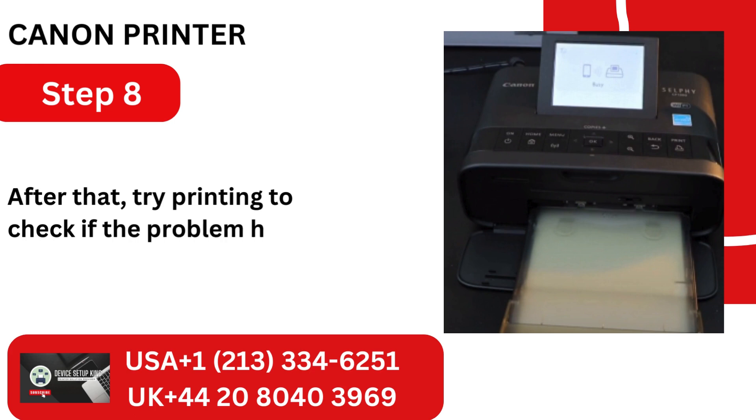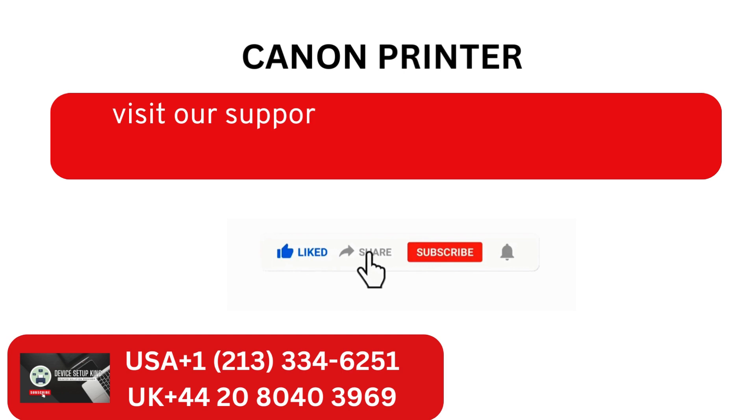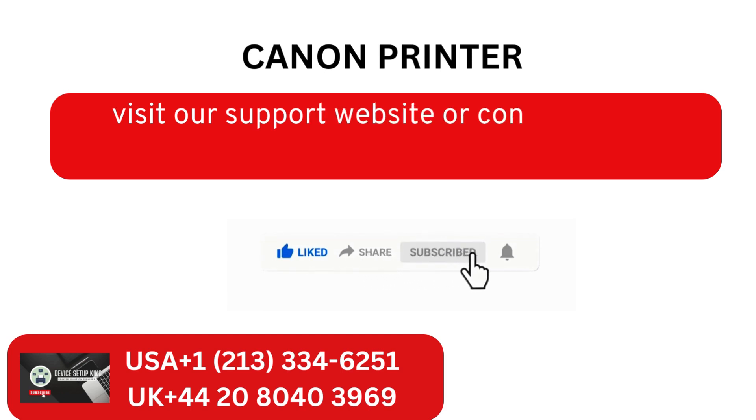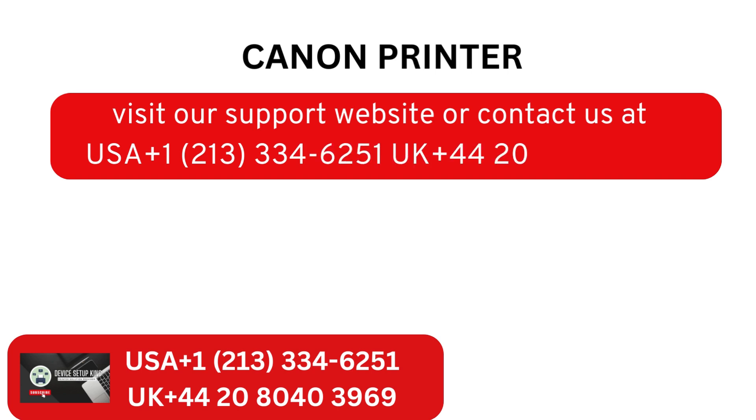Step 8: After that, try printing to check if the problem has been fixed. Visit our support website or contact us at USA +1 213-334-6251, UK +44 20 8040 3969.